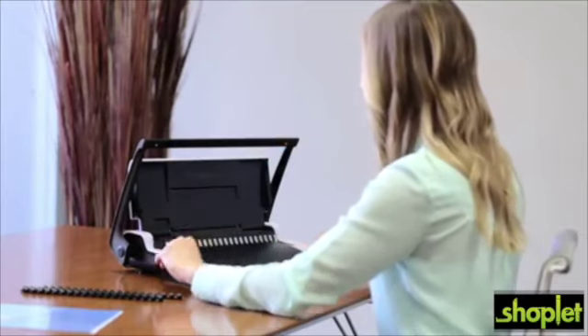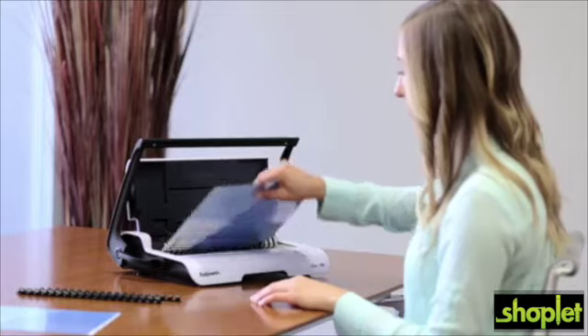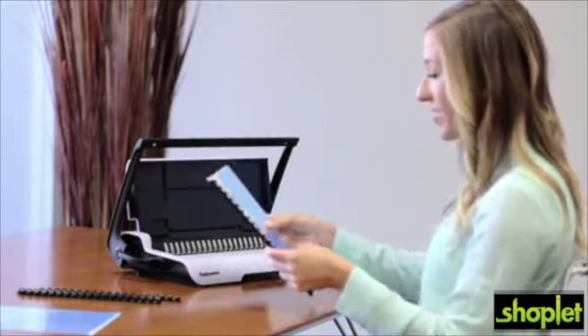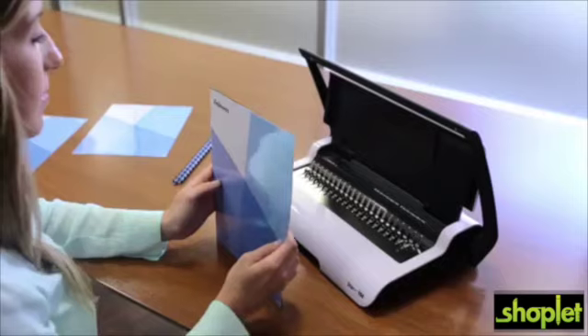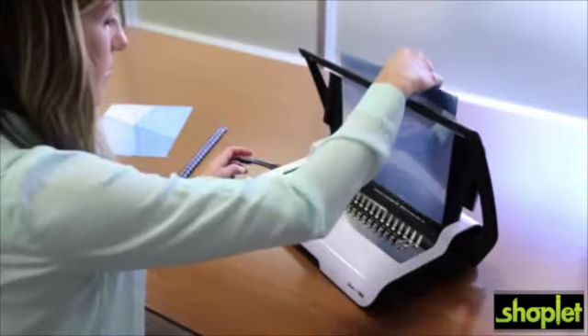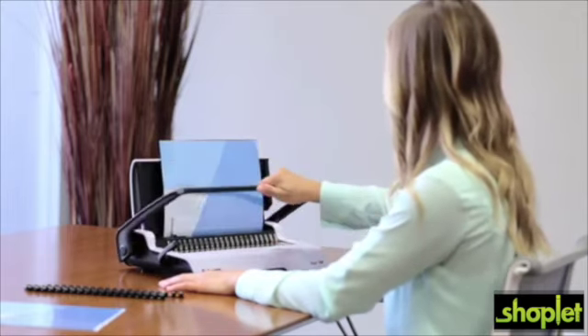For the everyday binding needs of the home or small office, the Fellow Star Plus offers reliable performance. With the 150-sheet binding capacity, ability to punch 15 sheets, and vertical punching, the Star Plus can quickly and easily meet your deadlines for presentations and proposals.